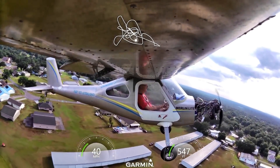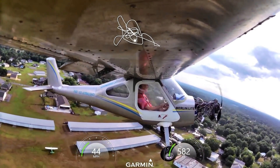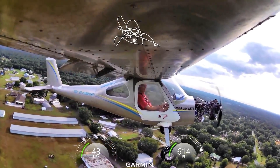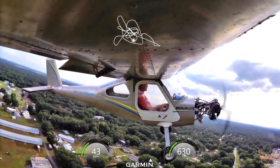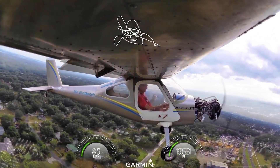Don't pay too much attention to the speeds on the Garmin — for some reason it was way off. Now it seems to be working okay, climbing out at 40 miles an hour. That's a little low; it's probably closer to 55.